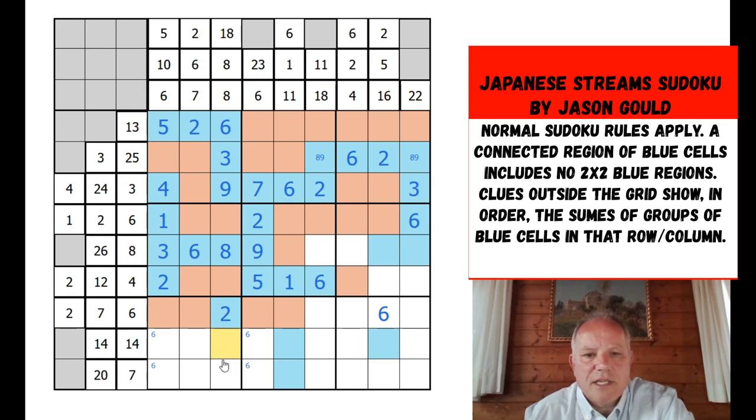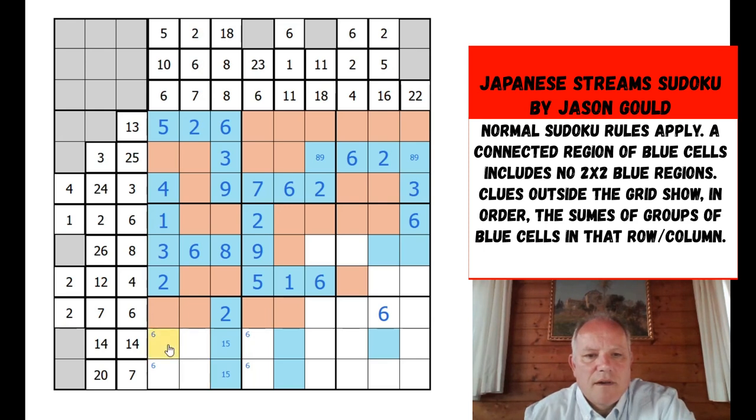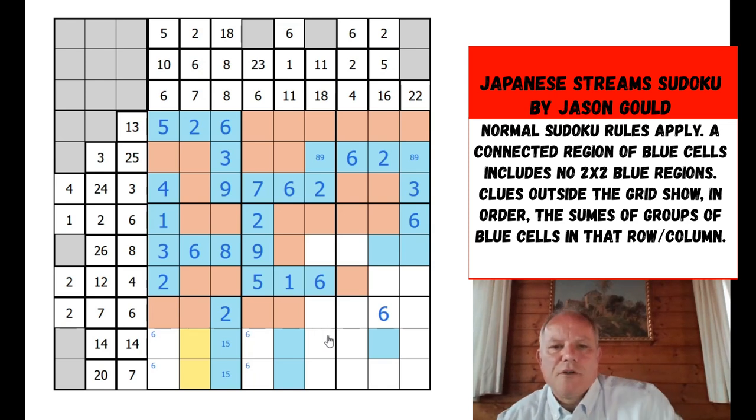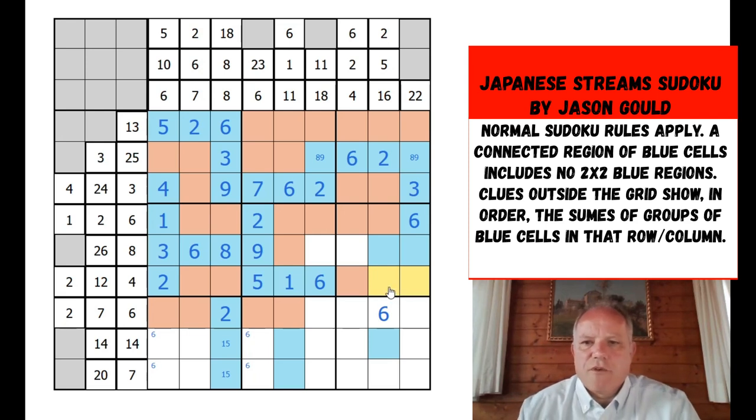This can't now be 2+6, so this is a 1+5 pair in blue — that works. We've got to put 7 in down here: can't be 2, could still be 3+4 or a single 7. Whichever of these is the 6 has another blue cell next to it because one begins with 14 and one begins with 20. I don't know which though. The two-by-two rule means they're not both blue. One of them's a 4 therefore.